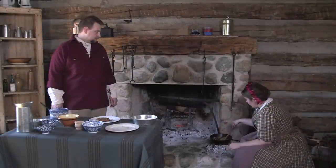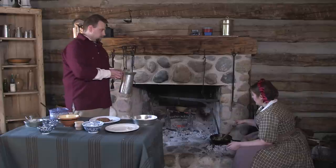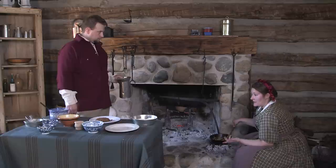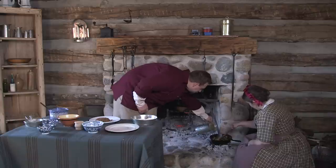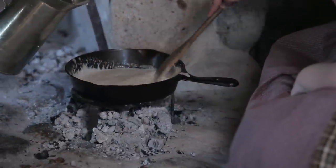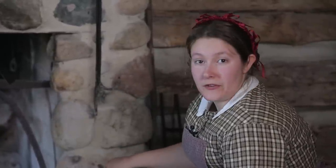Now that our flour has darkened a bit in color, we're going to add some cream and deglaze the bottom of the pan. Then we just keep stirring until it thickens. We'll add our onions back in and we'll have our gravy. So now you're just going to cook it until you see that it starts to thicken more than what the cream normally is.